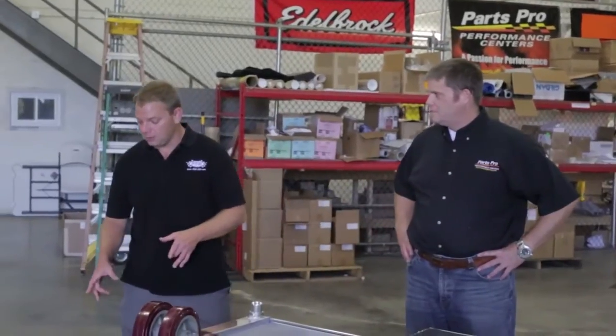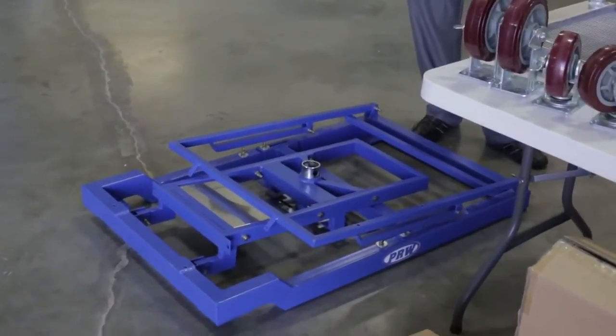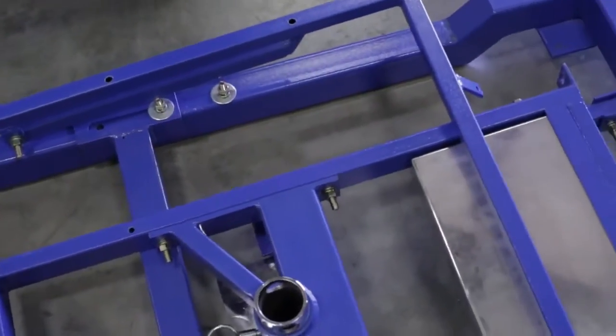We've got our main frame assembly, which is the main part of the kit, and also the heaviest, so I'm not going to pick it up and juggle it for you. But this is actually what creates the whole engine test stand. You've got the whole main frame all put together here on the floor.